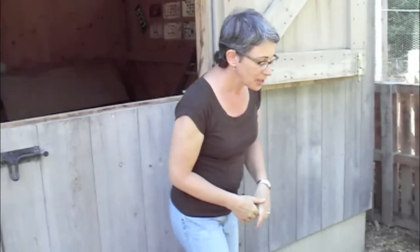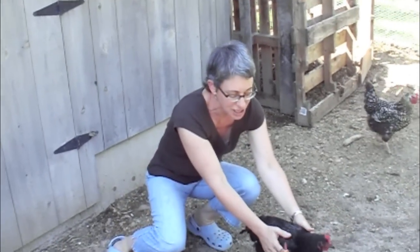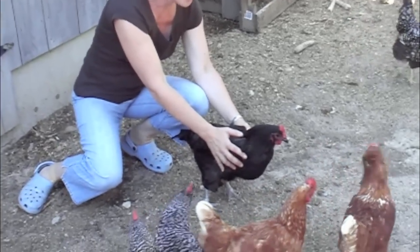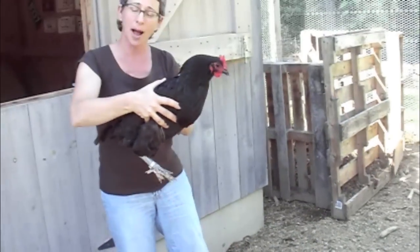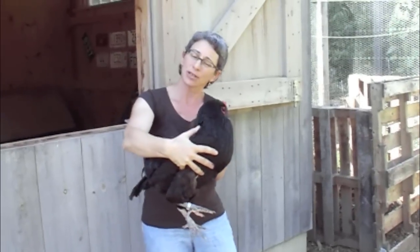I need to pick her up. So all I have to do is reach down, I hold onto her wings so she can't go anywhere. It's not too squeezing, but it's just enough, and I pick her up. I'm always going to hold her wings against her side — that keeps her calm.